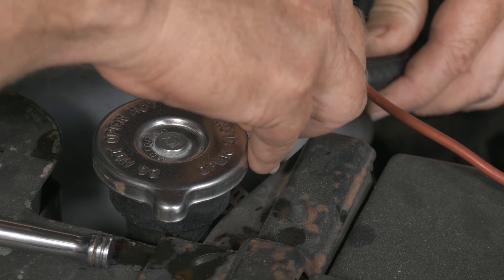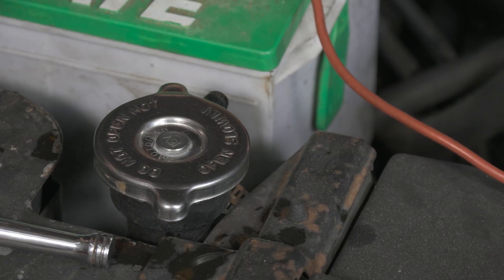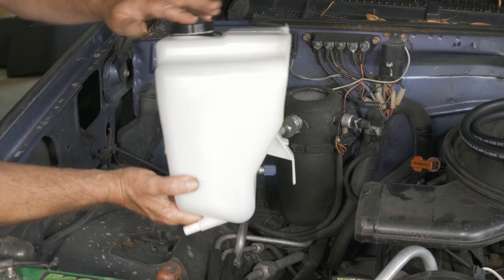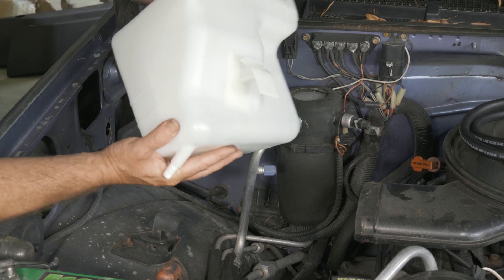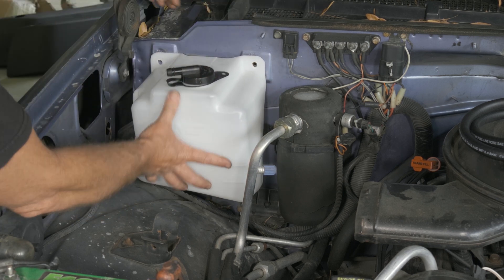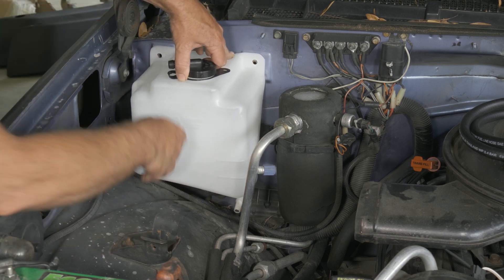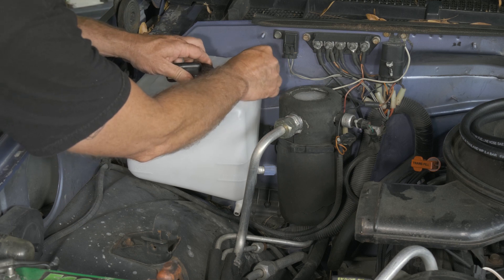It is a very tight fit. Give it a little twist. Here we have our new reservoir that we got from Auto Parts Direct U. It does come with the cap and everything. We're going to go ahead and mount this up. We want to make sure we fit our bottom tab and our mount. We're going to put our bolts back in.